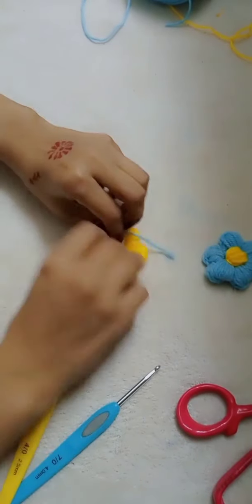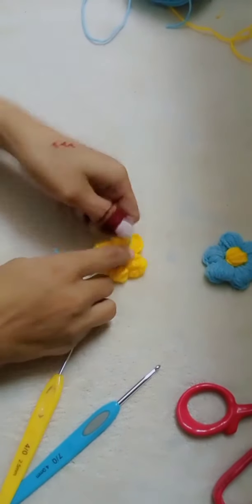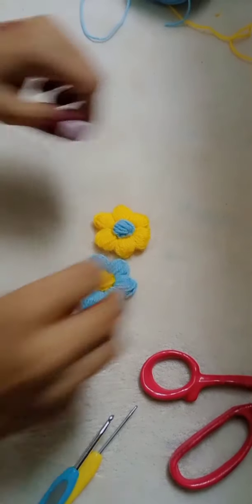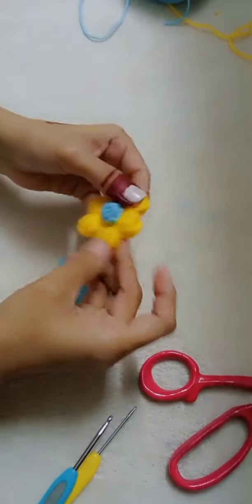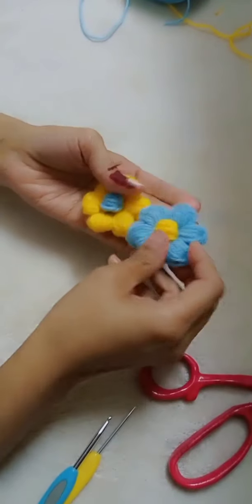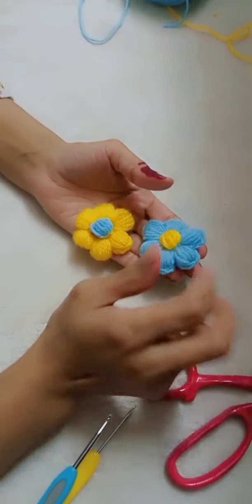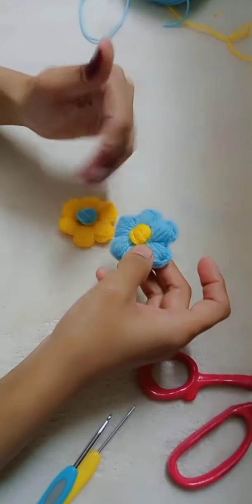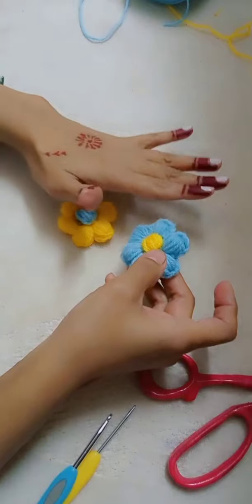I hope you will be able to remove and weave in the thread from the back. Now I will do the same with the sky blue. You will also use the same thread finishing from the back. You need to adjust your hook size and make it a bit more loose.